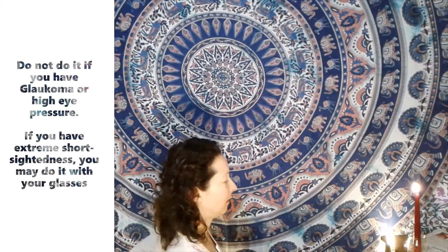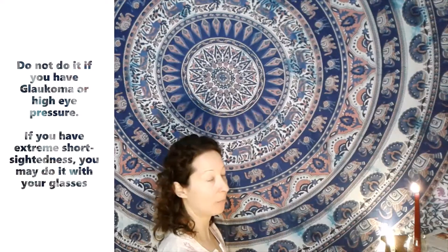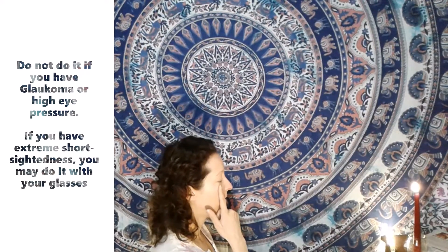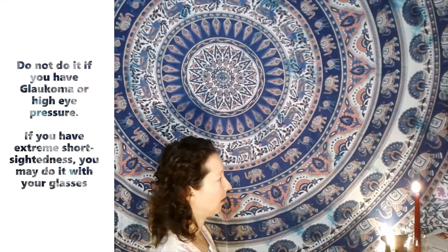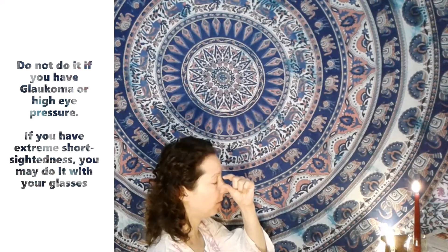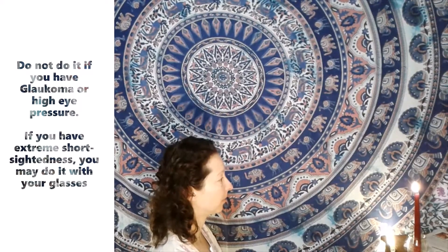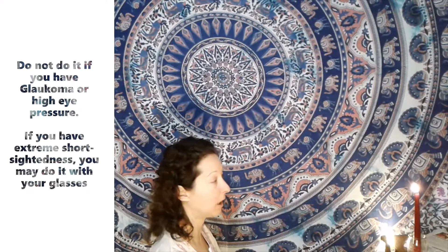We need to simply look at the candle with the spine vertical, in some kind of meditative position like the hero pose or the lotus. What we want to do is stop blinking — just look at the candle. When you start doing this, it's going to be very hard to stay for a minute or two without actually blinking.